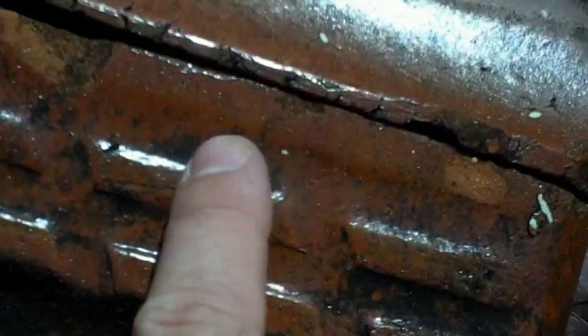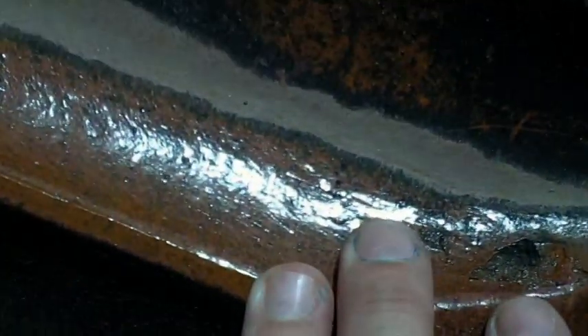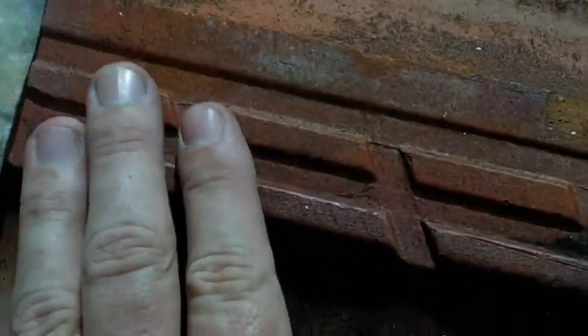You'll also see an important thing here — this is very shiny, so that's glaze. You can actually see my finger there — that's a heavy glaze, so that's a high gloss glazed terracotta tile. This one here hasn't got that, but it has some, so that's what they call semi-glazed. And then over here you've got these two — you can see that's got no glaze whatsoever.